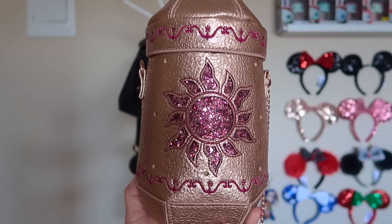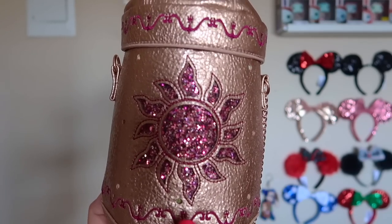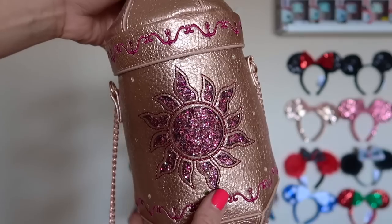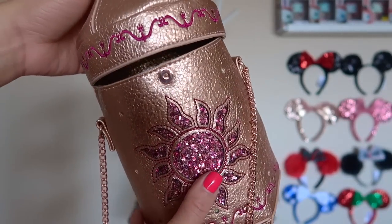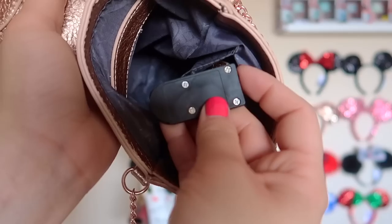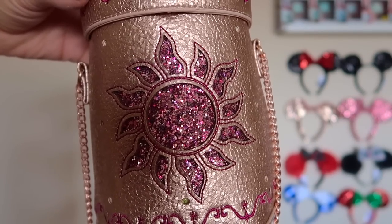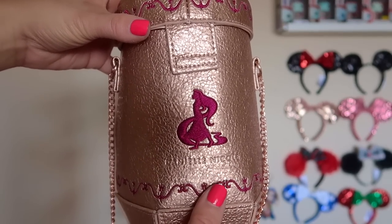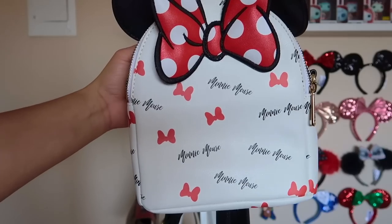This next bag is a Daniel Nicole bag that I was gifted — it is from the movie Tangled. It is one of the most special bags I have. It's a very unique shape: it's the lantern from the movie, and when you open the bag, that's where you store your stuff. I wore this at D23 and it held a ton of stuff. The really cool thing about this bag is it has a little battery pack — and the bag lights up! On the back it has the Daniel Nicole name with Rapunzel's silhouette and a rose gold chain. I can't wait to wear it again.